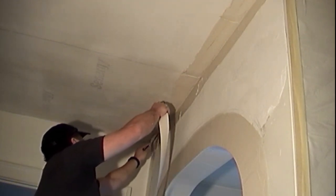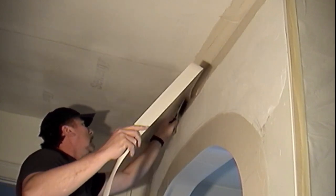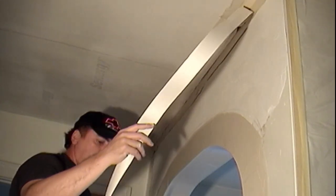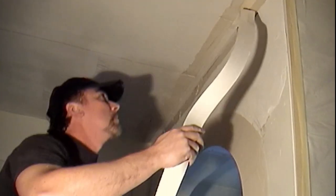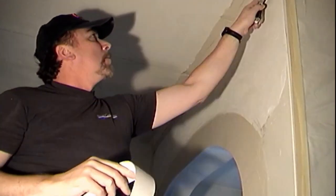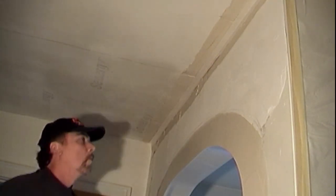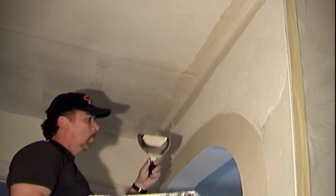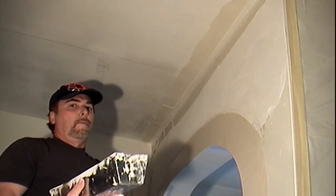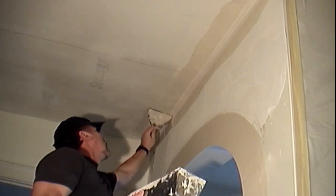As covered in Series 2, use your 6-inch knife to guide your drywall tape into the angle. Press the tape gently into the taping compound — you don't want to create too much pressure and push all the compound out from under the tape. Start in the middle of the angle and work outward, making sure the tape isn't bunching up or wrinkling. Take your time and you will get the feel of how much pressure to use.